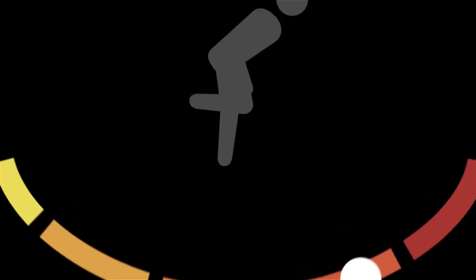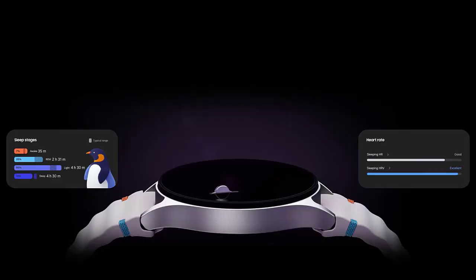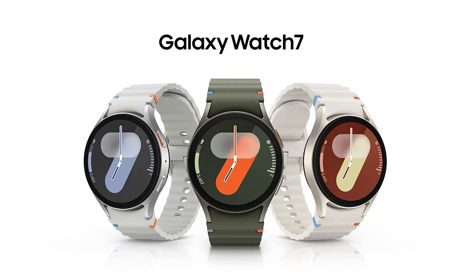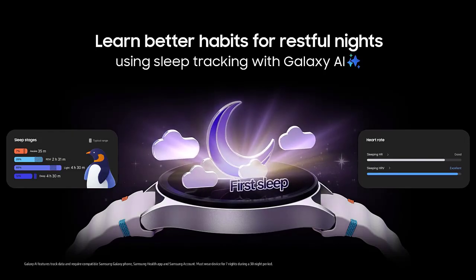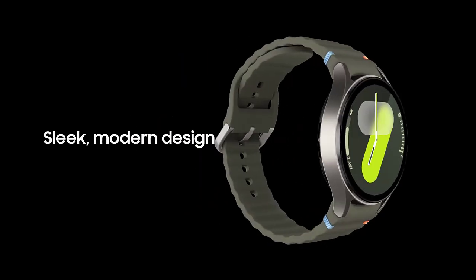Hey tech enthusiasts, welcome back to our channel Online Shopar, where we bring you the latest and greatest in the world of technology. The Samsung Galaxy Watch 7 looks exactly like the previous Samsung Watch — not much has changed, but stay with me in today's video to see what has changed.